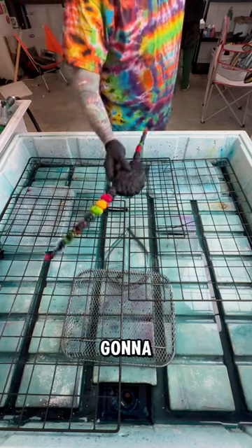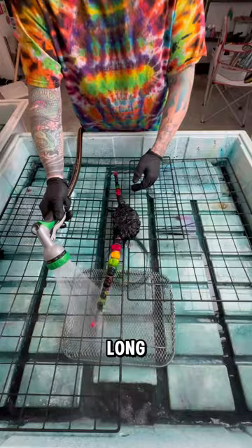Welcome back! Today we're going to see how this one came out. It's a very complicated, expensive tie-dye that takes a long time, so let's unwrap it. Here we go.